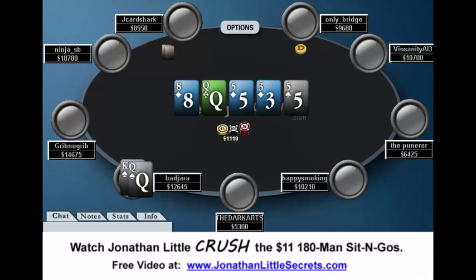The river is a 5, and this is actually kind of a bad card for Badjara, because if J-Cardshark has an 8 now, he may just find a fold. And if he does have a queen, he's probably going to call, but at the same time he may value-bet it himself if you check to him. So right here, you have to think about what's going to happen if we bet and what's going to happen if we check. If we check and J-Cardshark has a busted draw, he's almost certainly going to bet, so we can check-call. If we bet and he has a busted draw, he's just going to fold, so we're going to miss value. If he has a queen and we check, he'll bet and we'll call; but if we bet, he'll also call — so that's the same value. If he has a 5 and we bet, he's probably going to raise and we can fold; if we check and he bets with a 5, we can call. So we get the same amount of money in either way.